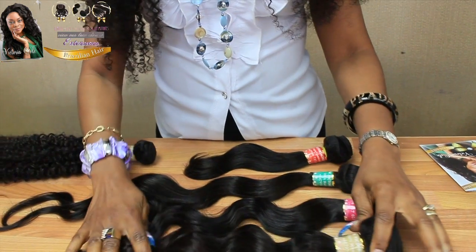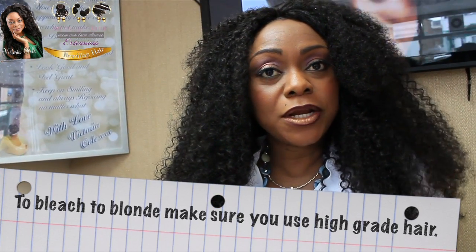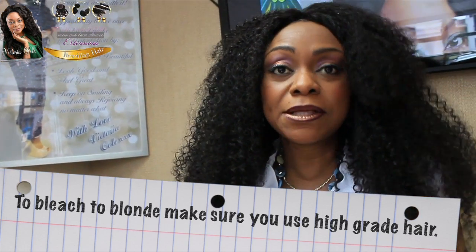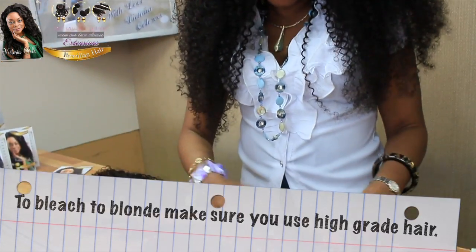Where all this hair comes into specialty or grades is because of when you want to bleach the hair. Let's say you want to bleach the hair to a blonde color — you need hair of a very, very high grade. Although all the hair are high grade, the end result is what matters. When your hair is being bleached or treated or done with anything very harsh on it, the end result must still be silky and nice. That is why we've categorized everything according to their brands and where they've come from.